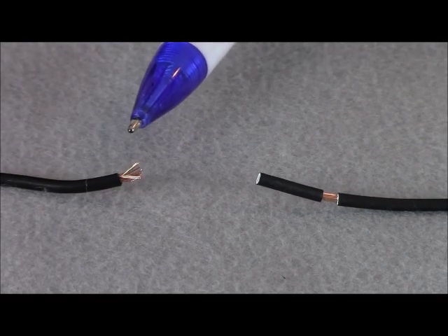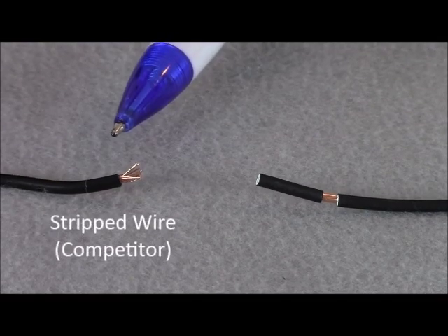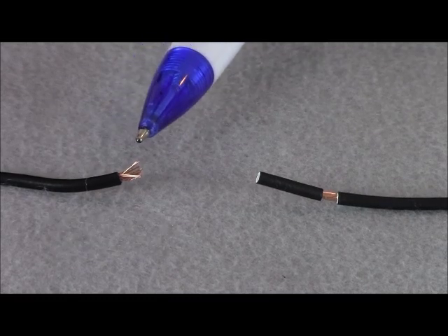Here you can see that our competitor's wire is not stripped far enough back, which could lead to nicked wire when you strip it.